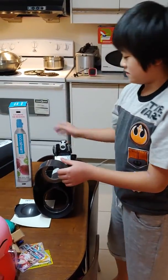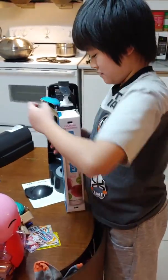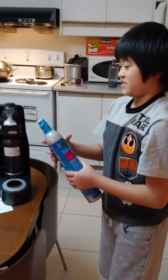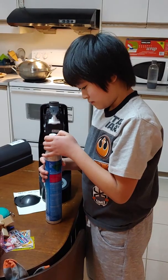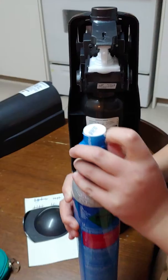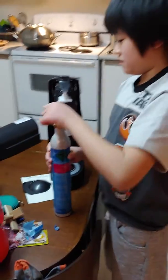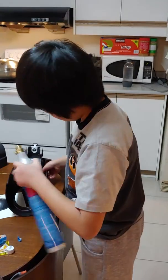Now let's get the new one and take it out of the box. This is a new CO2 tank. You need to take off the cap by twisting it, then put it through this hole.